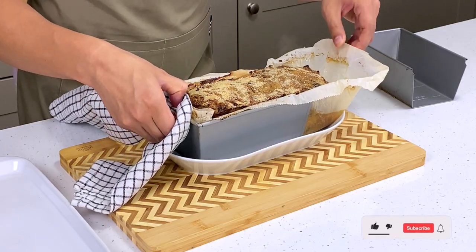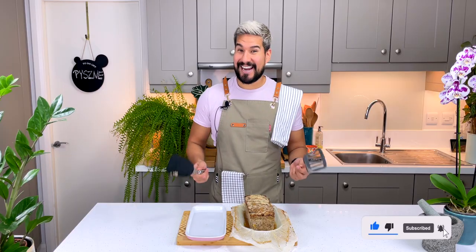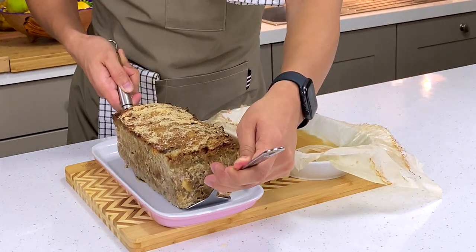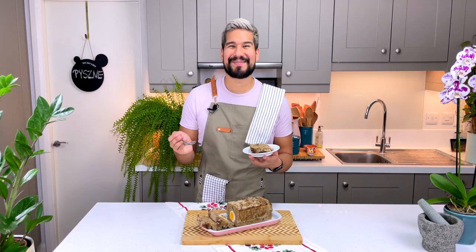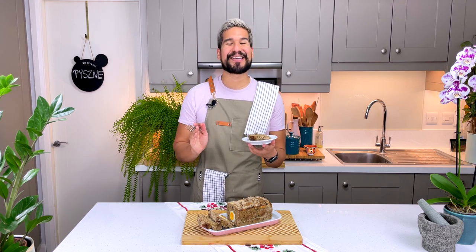I'm just going to pull mine apart — be careful not to burn yourself obviously. I'm going to transfer it to my serving dish. Success! Let me cut myself a slice and there it is — our beautiful klopsy. It's time to give it a try. It smells delicious. I am starving so I know it's going to be amazing.